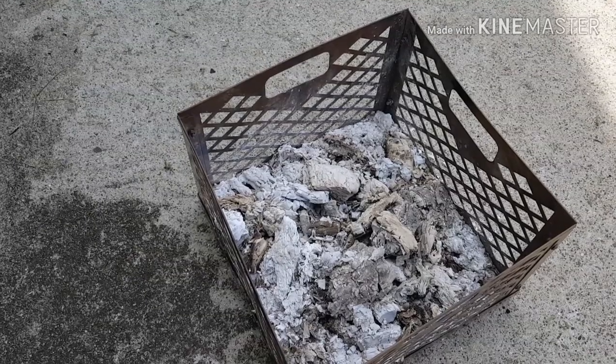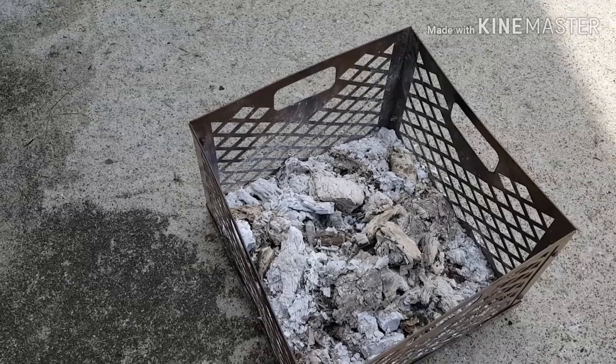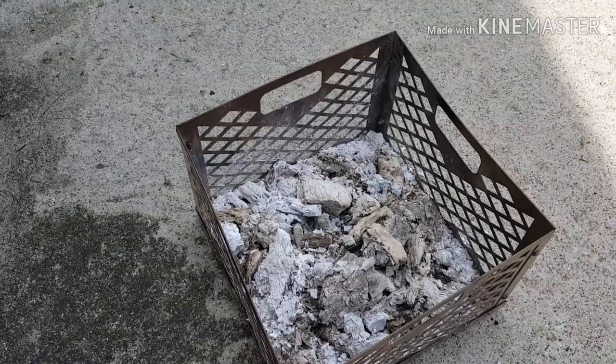Very little ash, so I'll be using hardwood lump charcoal for as long as I can buy it. The whole cook took about two hours start to finish, and that was perfect timing. I'll see you guys next time!